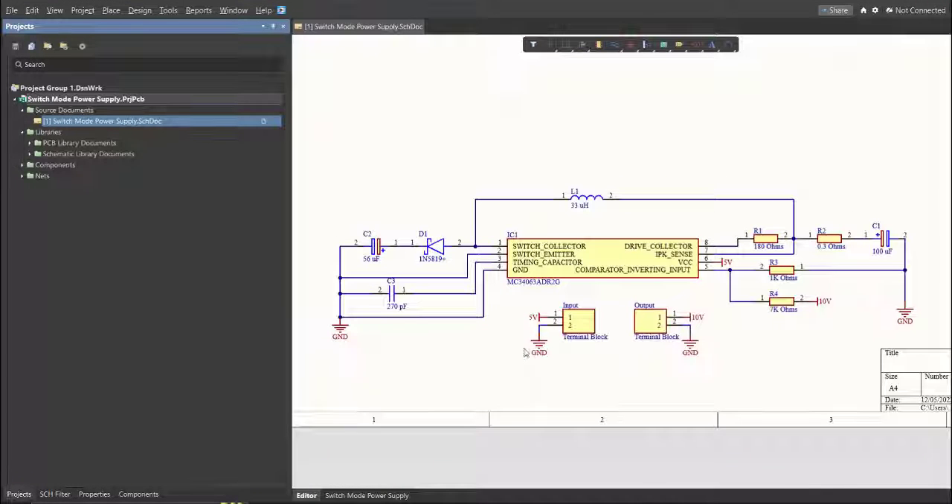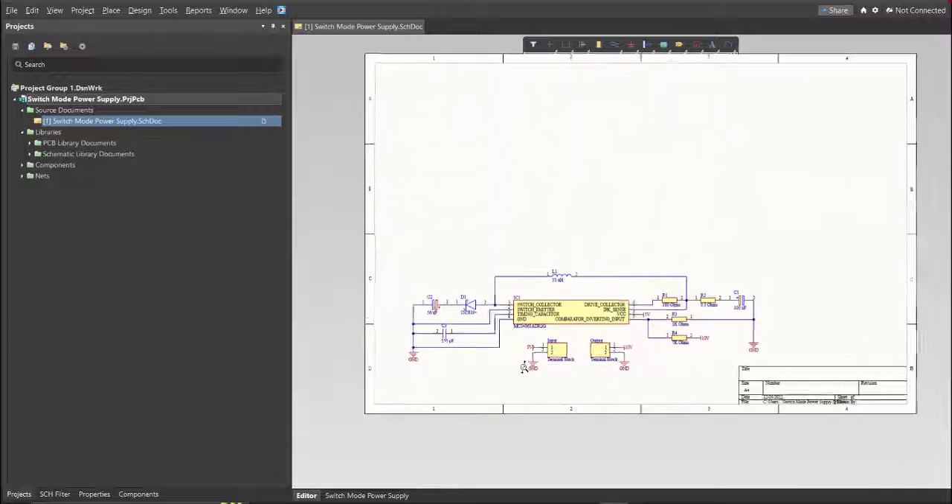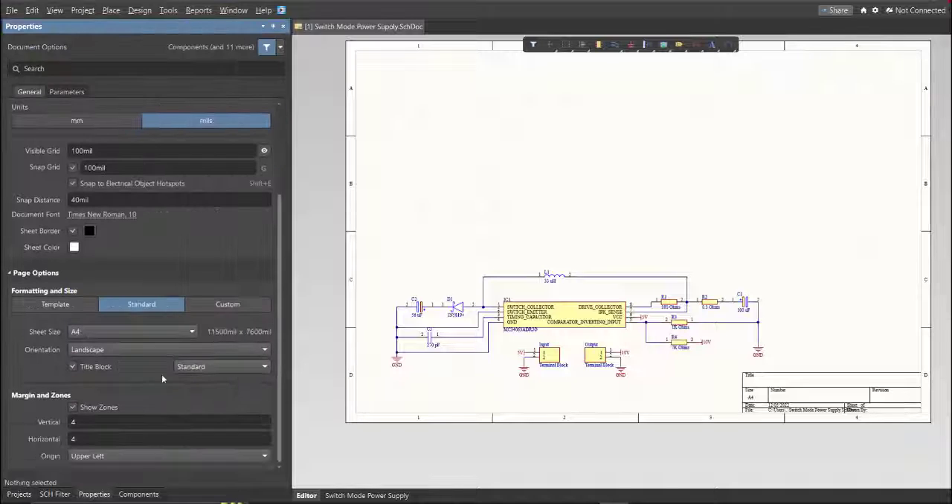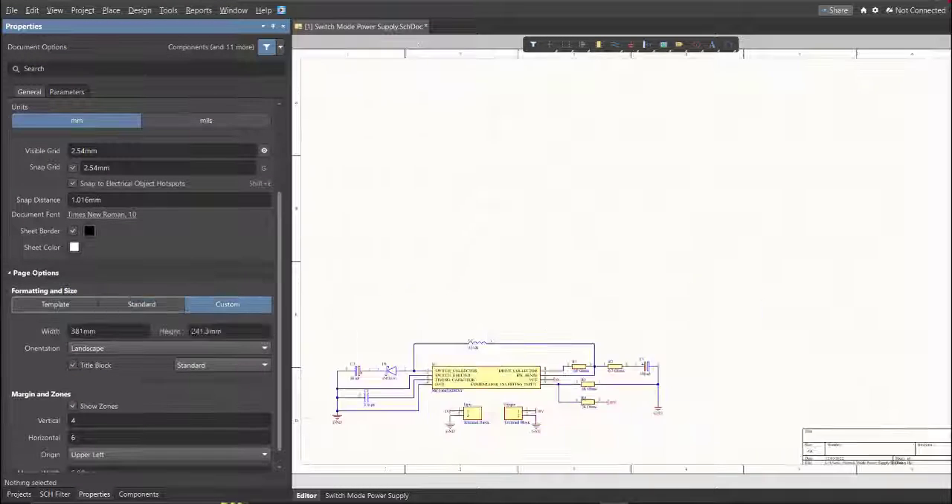Now as you can see, we have a small circuit on a large schematic sheet. We're going to edit the size of the schematic sheet — go to the Properties panel, change the units to mm, and click on the sheet size option. This is where you can set the width and height of the schematic sheet.